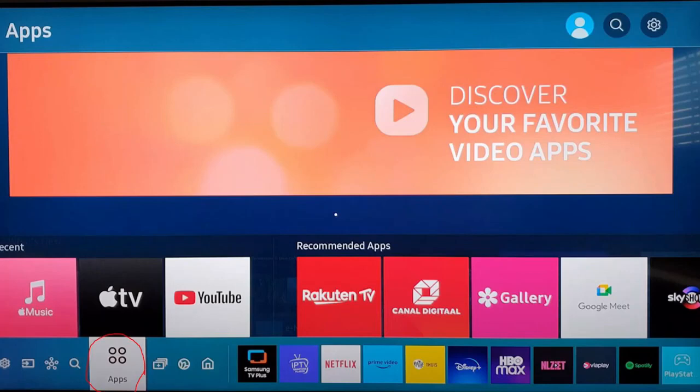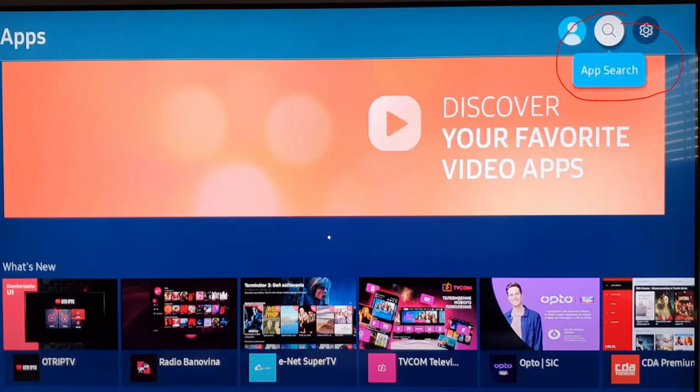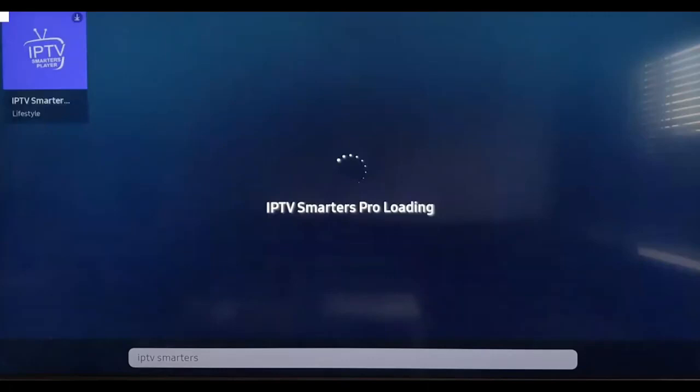In this video I'm gonna show you how to install IPTV Smartwatch Pro on your TV. First of all, you need to click on Apps, then click on search, and search for IPTV Smartwatch Pro. Click on it and click Install. It will start downloading and installing.